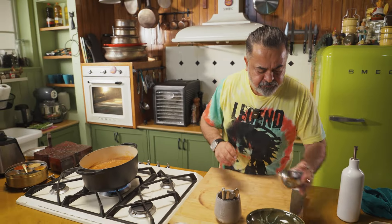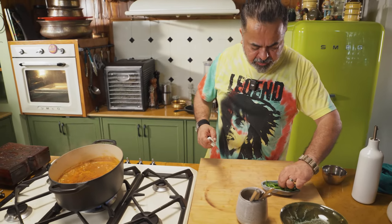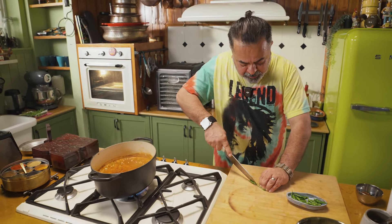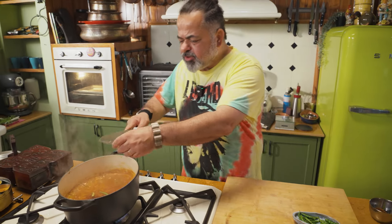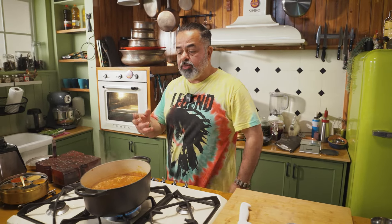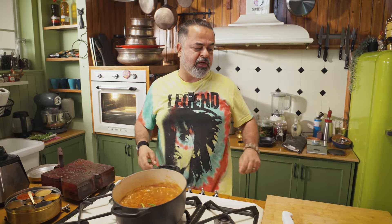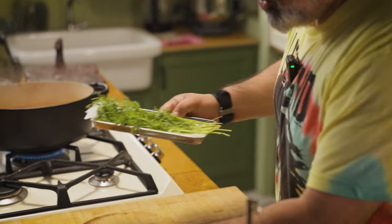Now to balance the flavours, I'm going to be adding a little bit of jaggery powder — not too much. I always believe that to bring out the freshness of things there's nothing better than some fresh green chillies — it adds to the spice, and the kind of freshness and heat which you get from green chillies is something else. I love cooking with green chillies. We're going to garnish it with a little bit of coriander — you have to make your food look a little lovely, isn't it?